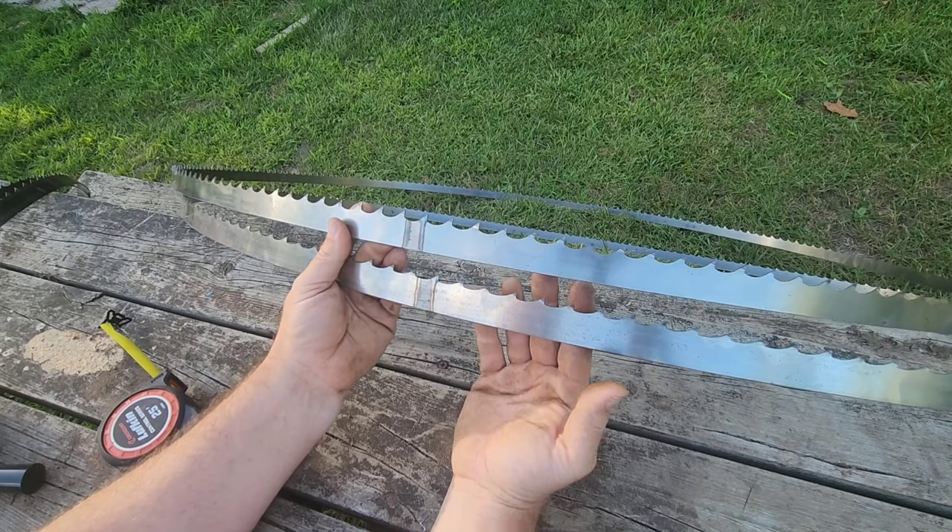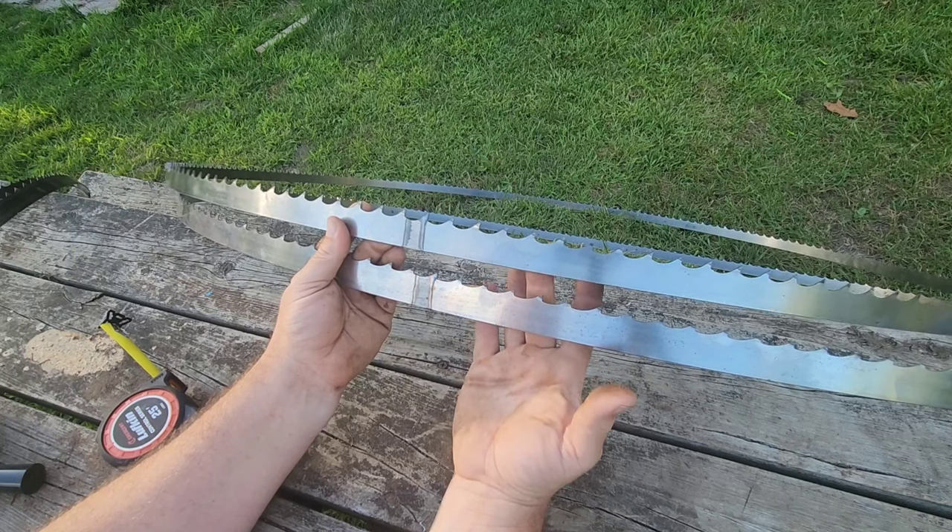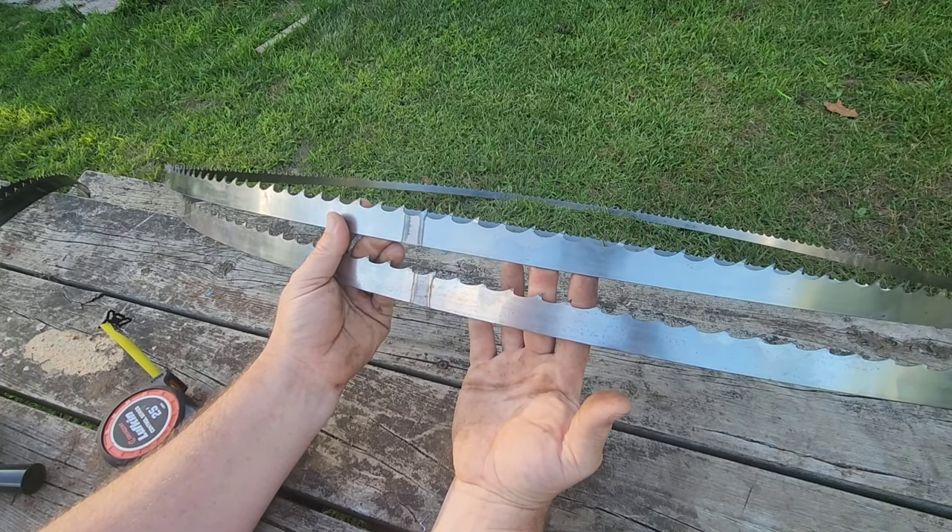This is a 55-thousandths blade. The bottom blade here is a 737 and the top blade is a 747. We're going to go over what those numbers mean in just a second.